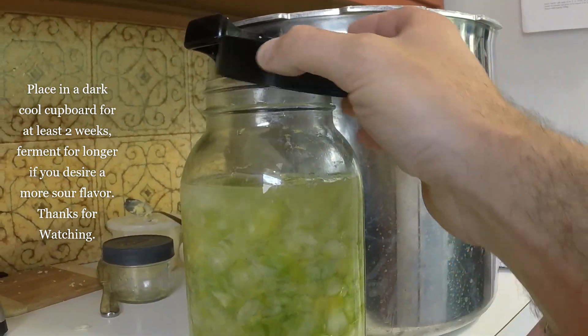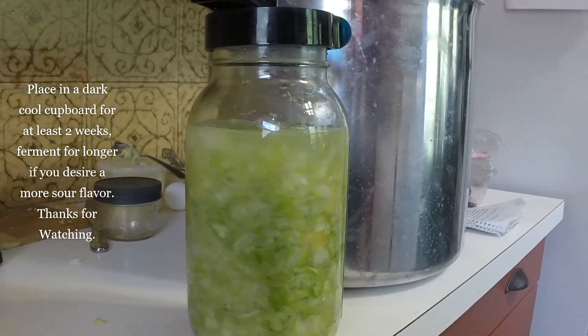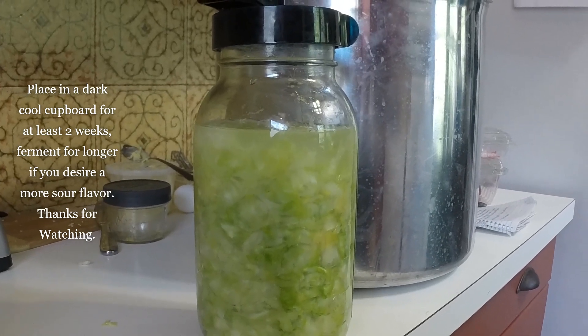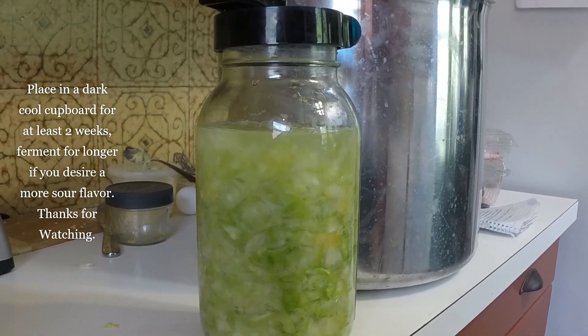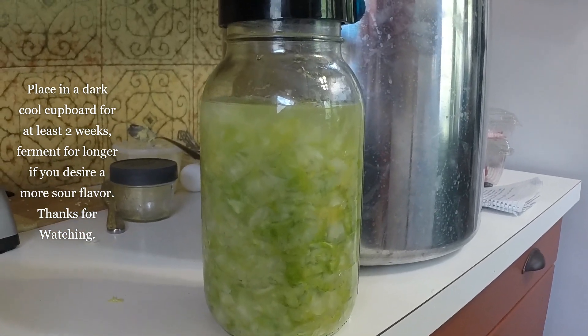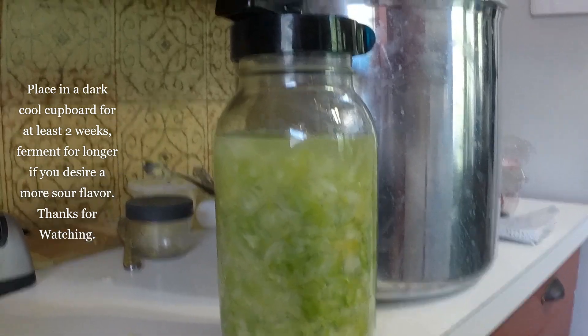That's it — just set the lid on, stick it in your cupboard, and wait two to four weeks, whatever works for you. You can open it up, taste it, see how you like it. If you want to make it a little more sour, keep fermenting it. I liked it pretty sour so I went about four weeks. So there you are — that's how you make sauerkraut.